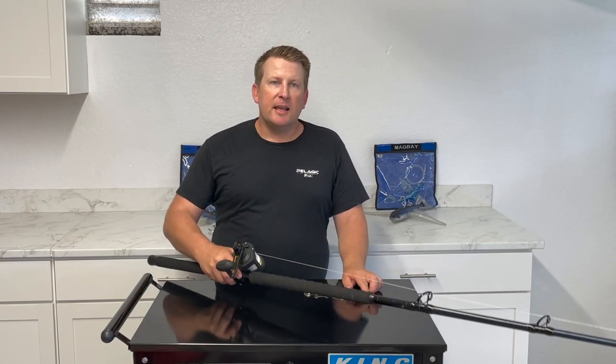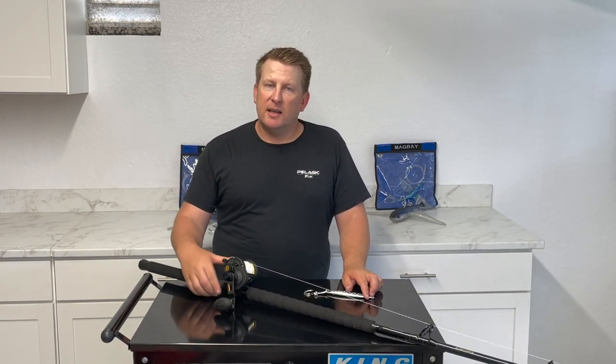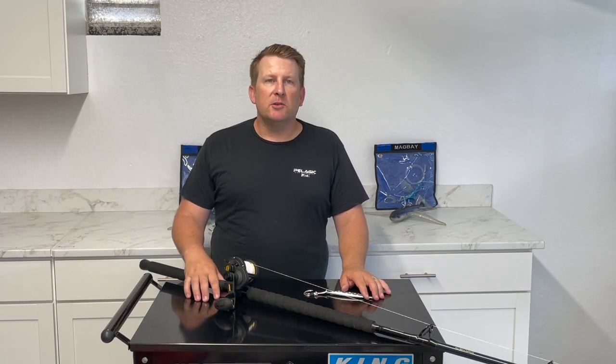That's it for today, guys. If you have any more questions hit us up in the comments and we'll point you in the right direction. If you liked what you saw today make sure you subscribe to our channel — thanks for watching.